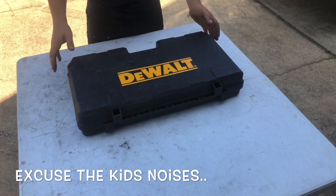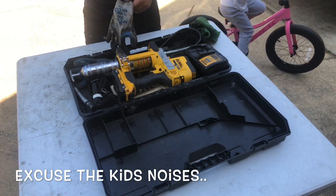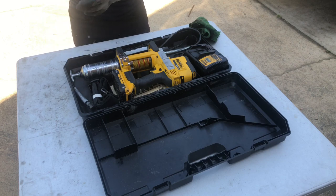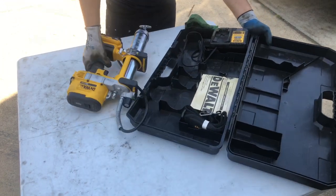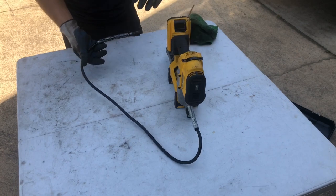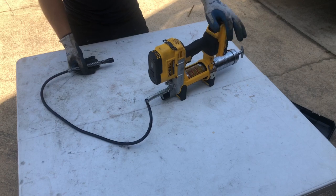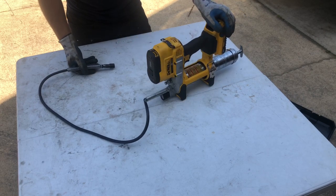I like to use this Dewalt grease gun and I'll tell you, I love this thing — it gets the job done much faster and the battery lasts forever. I've had this truck for about two years and I've charged this battery maybe two or three times because it doesn't take much at all to grease up your truck. I would recommend the Dewalt grease gun or Milwaukee — Milwaukee is a really good brand too. It makes the job so much easier. Let's get in there and start greasing it up.